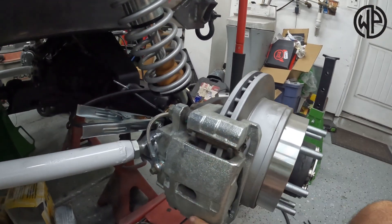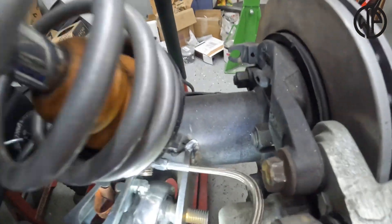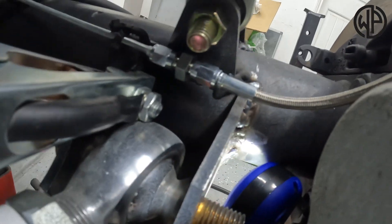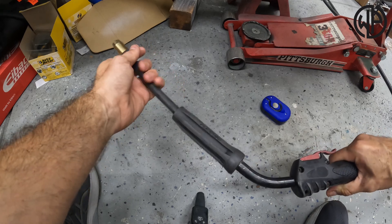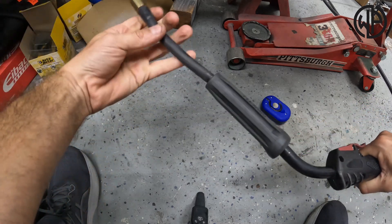I want to show you guys what that weld looks like in here, because it turned out pretty good. It saved me a bunch of time — yeah, I could have removed my brake caliper and had a little bit more room, maybe slid this bolt out, but as you can see that's a pretty good weld in there. This measures to be about a 10-inch extension, but you can bend it all over the place — it is crazy. And you saw the angle I was welding at.